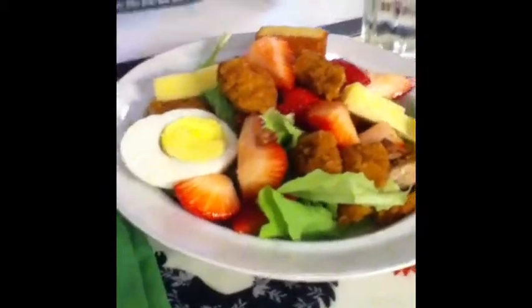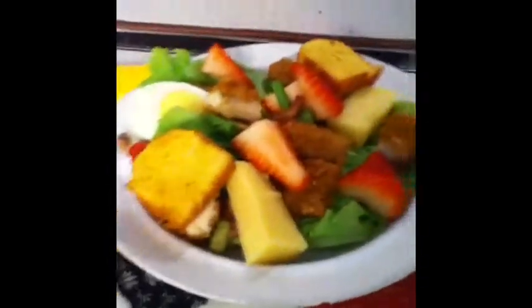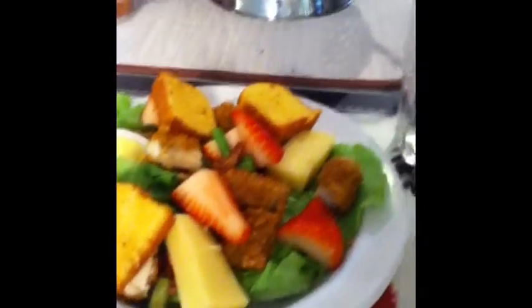Our cornbread croutons are cooled out of the oven. We baked them at 350 degrees Fahrenheit for a total of 10 minutes, flipping them once after five minutes. We'll just top each of our delicious summer salads with about two or three croutons, cover them, and then head out to pick up our gymnast and come back to enjoy these salads.